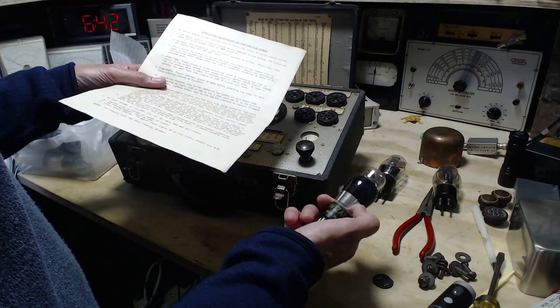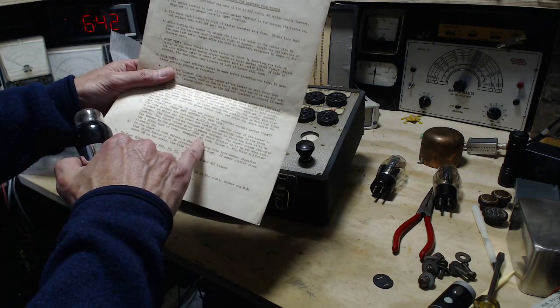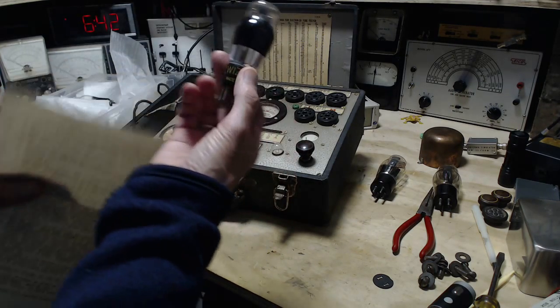Right in here: example — a number 41 tube, socket C, filament volt 6.3, potentiometer set to 69. I now have a 41 right here. These are my own tubes I'm testing.